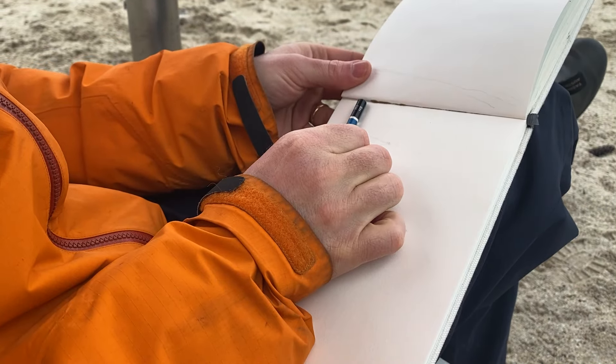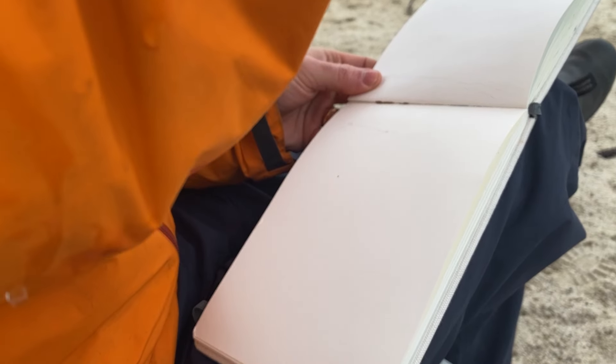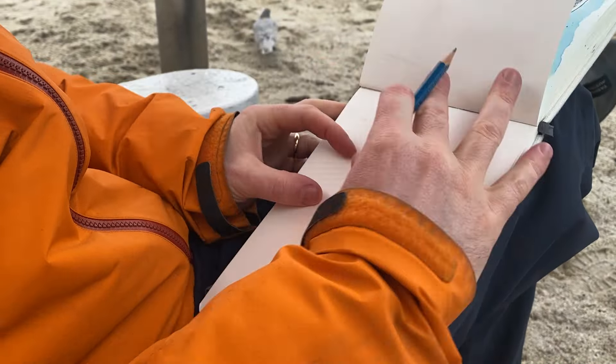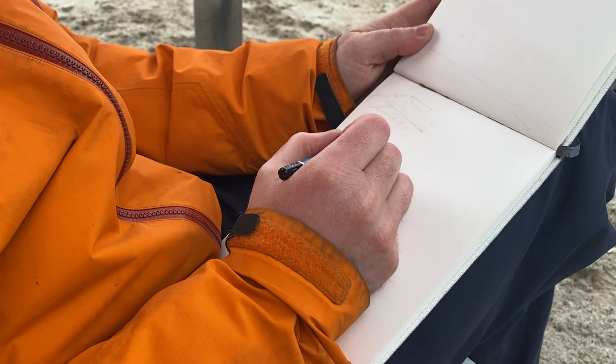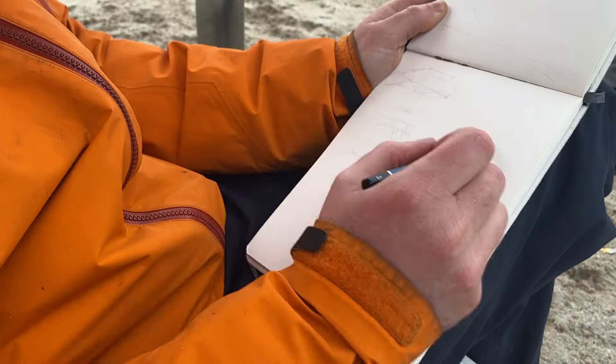And so we start measuring the drawing. I picked a basic unit, which in this case was the eave to the top of the roof, and just measured out my composition, put some initial pencil lines down. And then I went over with the Micron pen on location.